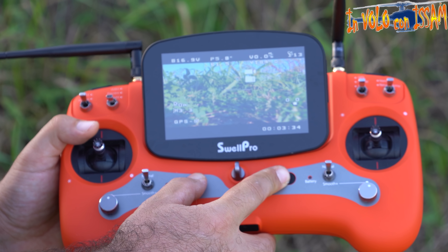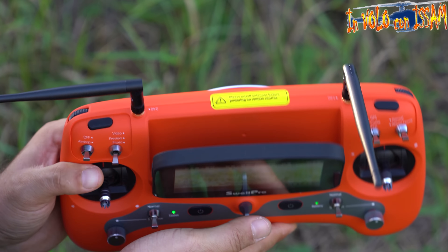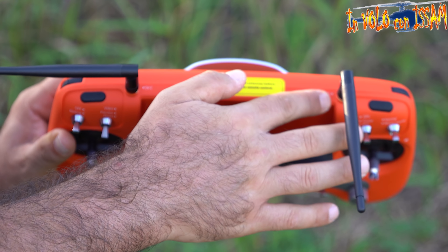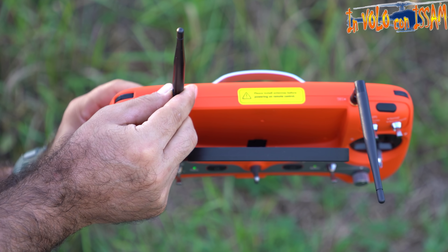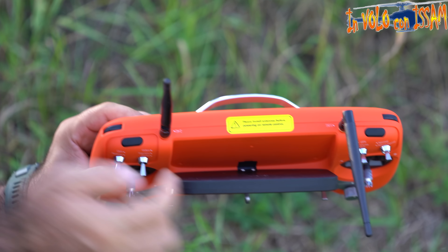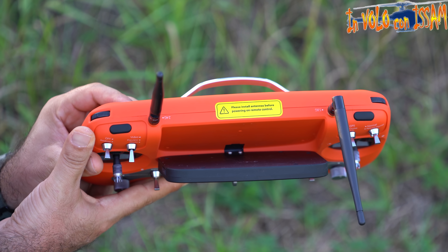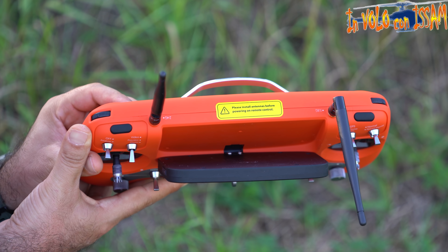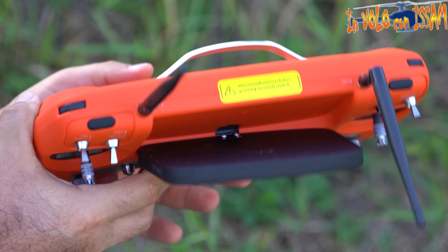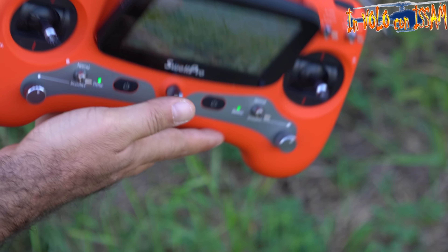Abbiamo due antenne: una per ricevere il segnale FPV dal drone sulla banda 5,8 GHz e una trasmittente sulla banda 2,4 GHz. Qui abbiamo due bottoni che servono per fare il binding con il drone, che arriva già bindato. Abbiamo due rotelline per aggiustare l'angolazione della telecamera, sia il pitch che il roll. Dietro c'è un gancio per sollevare il radiocomando.